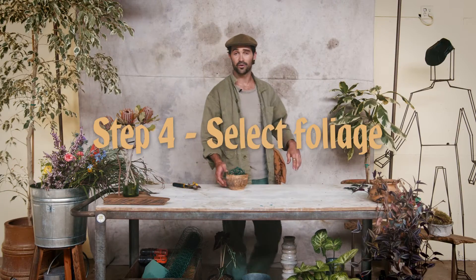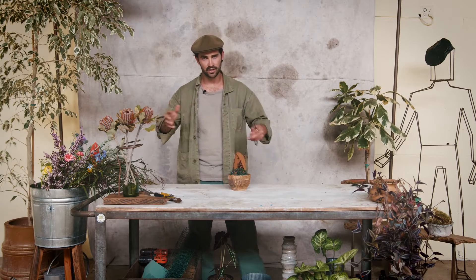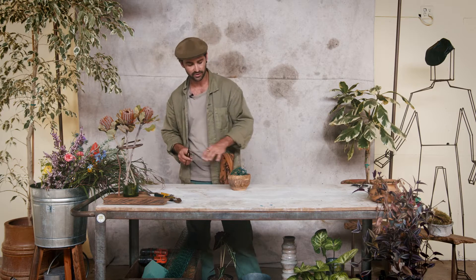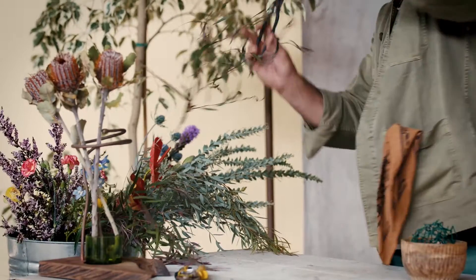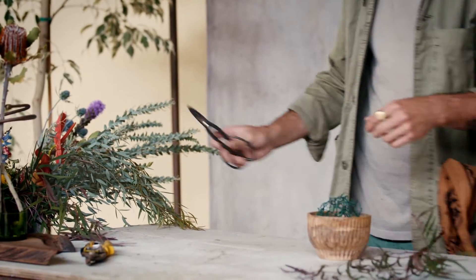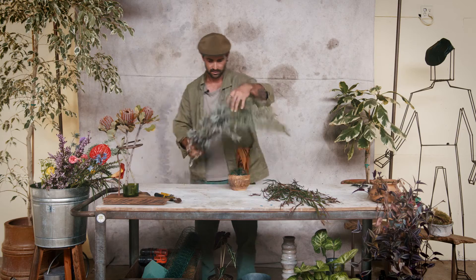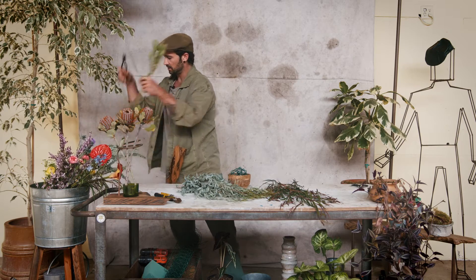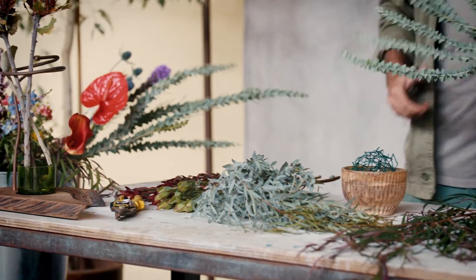Now we move on to the fun part — working with the flowers. I love to start arrangements with foliage; they end up being a beautiful backdrop and a nice wash, and it's also going to do wonders covering up the chicken wire. We have a little bit of agones, some guinea eucalyptus, a bit of leucodendron, and some knife blade acacia.